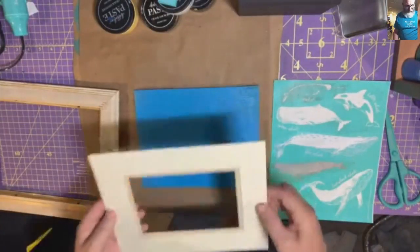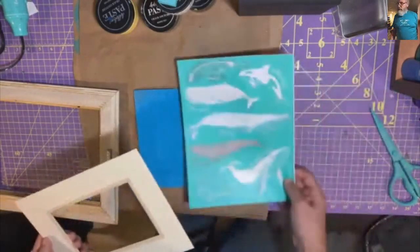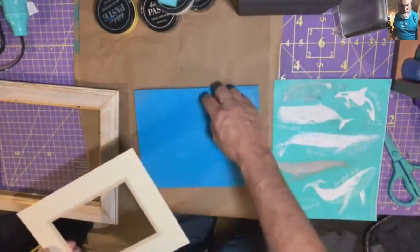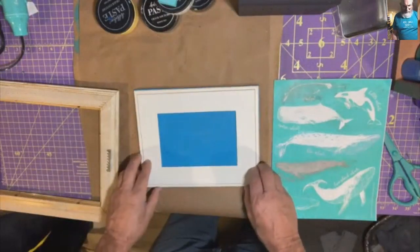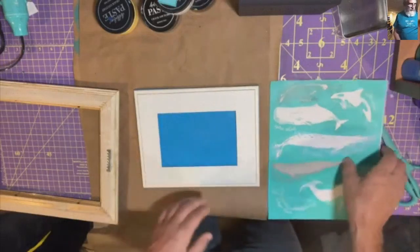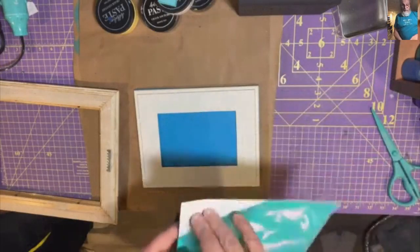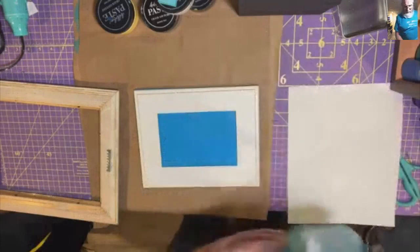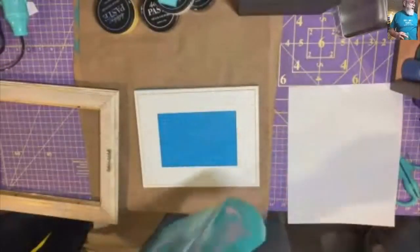Now what I'm going to do, so that I can center my whale, I'm going to be using the sperm whale. I'm going to flip this over to give me a template that way I don't have to worry about the transfer sticking to this. I don't want to take a chance using it on the front of the mat and possibly tearing part of the mat. If I do something to the back of the mat it doesn't really matter.